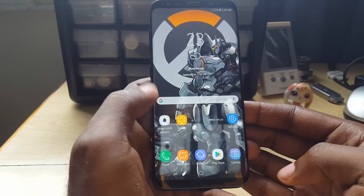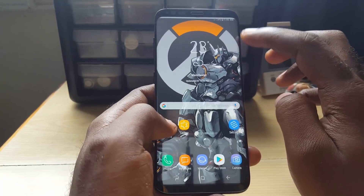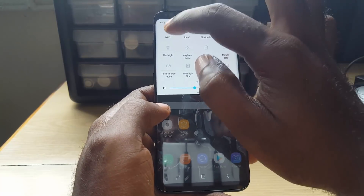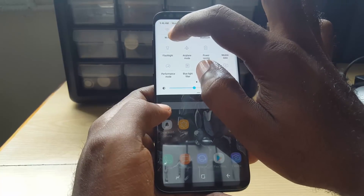So if Wi-Fi is just turning on and off automatically, what you're going to do is pull down the notification shade at the top. Once you do that, you're going to go into Wi-Fi — you can do that by long pressing or tapping on the Wi-Fi text.